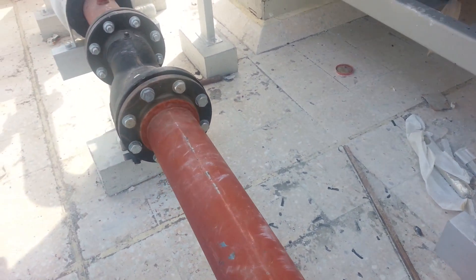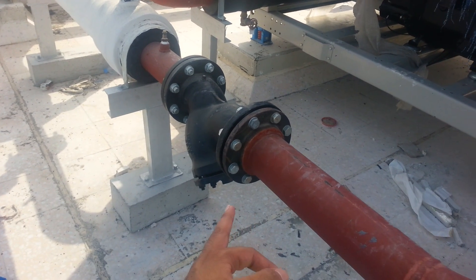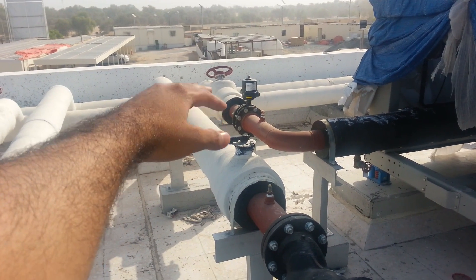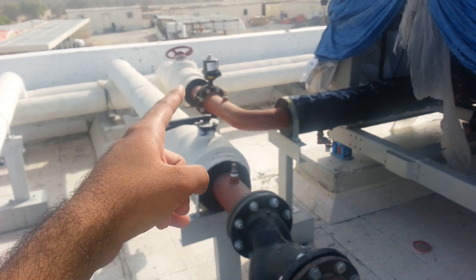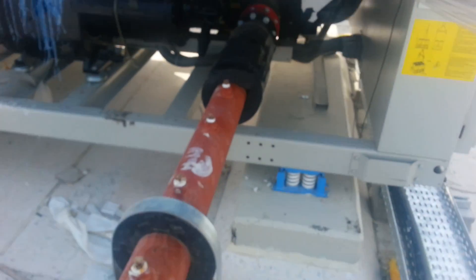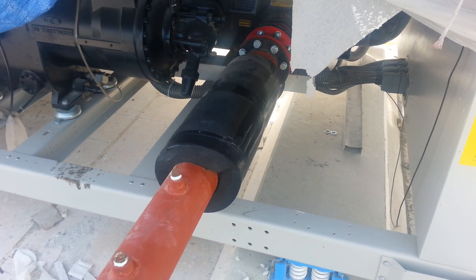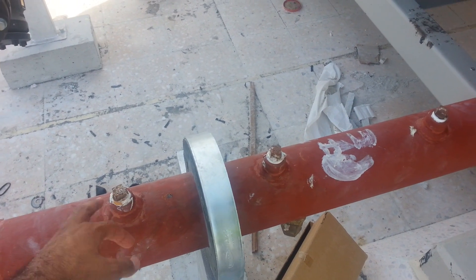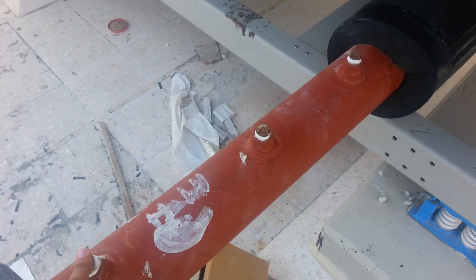Wherever the strainer is, that is the inlet line — quite a simple indication of which is the inlet and outlet line of the chiller. Wherever the strainer is, that's the inlet line, and wherever a DRV becomes a motorized DRV — whether it's a PICV or a double regulating valve — that's the outlet line. Very simple identification. We also have several test points here for air vent and temperature.